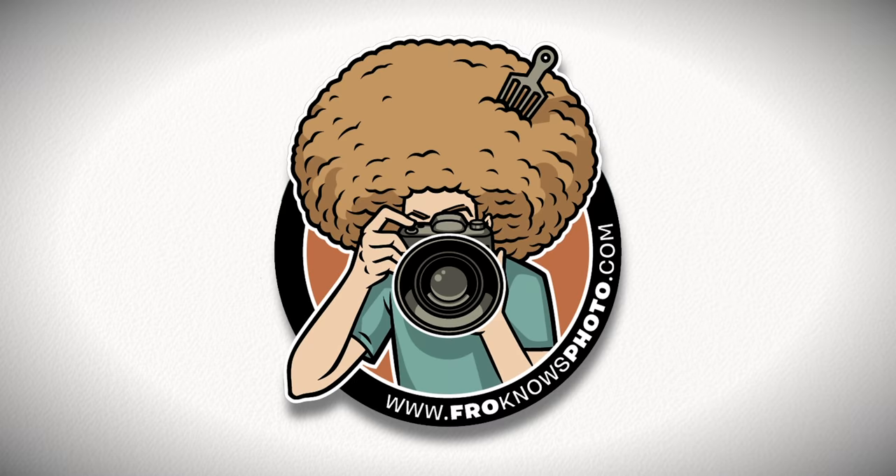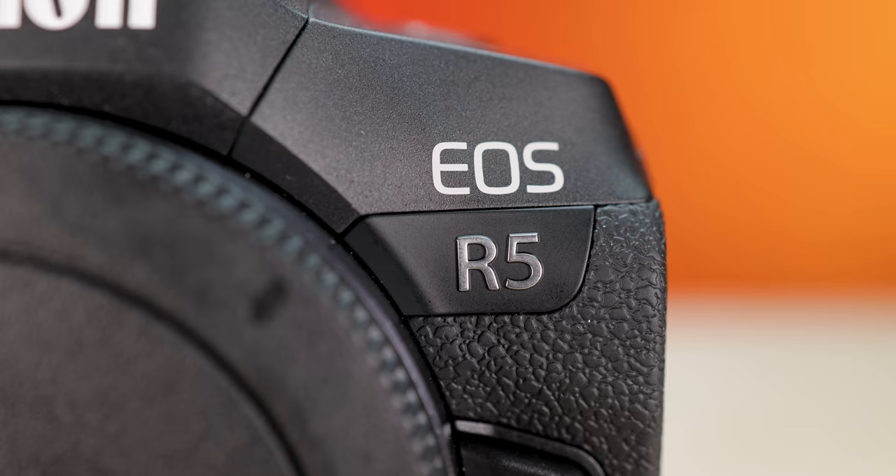Jared Polin, froknowsphoto.com, and this is the real-world review of the Canon EOS R5.